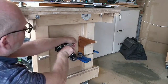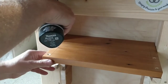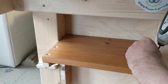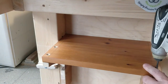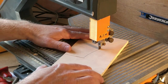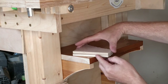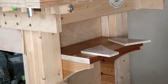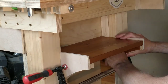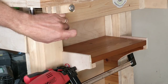I can now screw the brackets to the frame of the workbench. After a couple of test runs I decide I need a lip on the edges of the shelf to stop the saw moving about, so I cut these out of 9mm ply on the bandsaw, then glue them to the edges of the brackets and add a few brad nails for good luck.